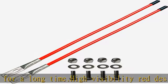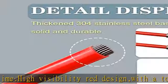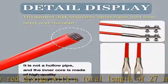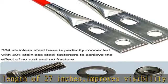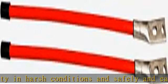Snowplow blade guides have been tested for low temperature resistance and can work very well in extremely low temperature environments without breaking. Compatible with Boss, Blizzard, Western Plow 62265, and most snowplow SUV, UTV, ATV, pickup trucks, and more. See more product details in the description to get this product today at the best price.